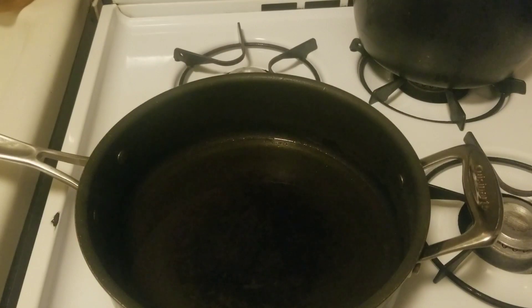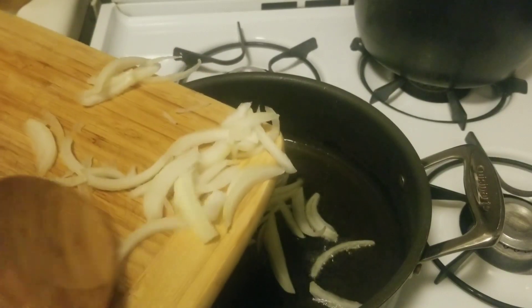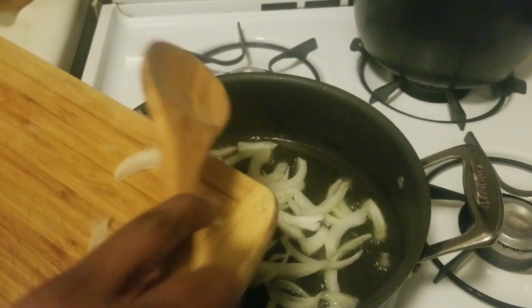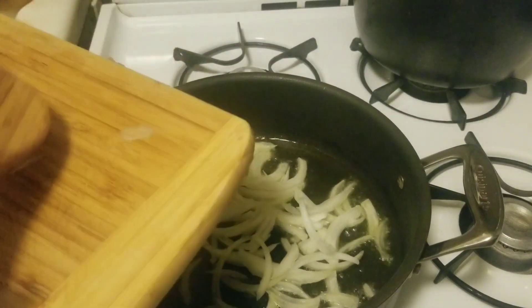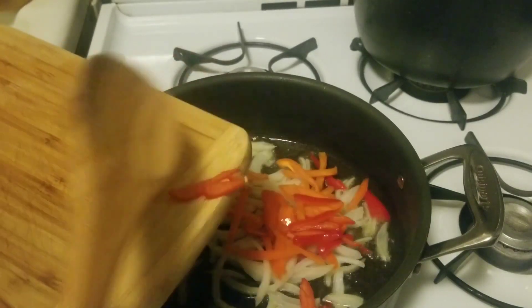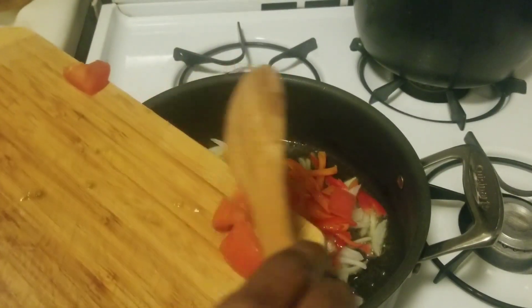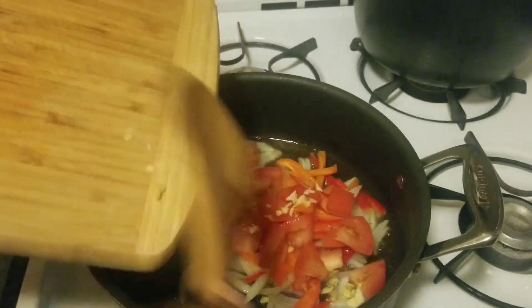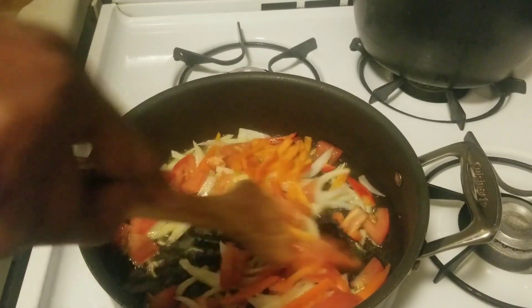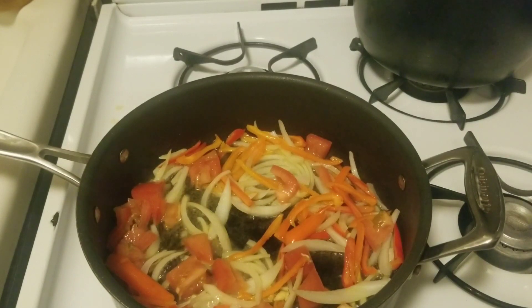I'm going to put my vegetables in there. I'm going to sauté my vegetables and I'm using onions, bell peppers — and you can cut them how you want — tomato, and garlic. Now we're just going to give that a little mix. You can have this on medium to medium-low heat.